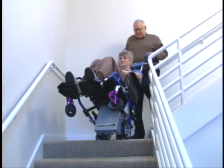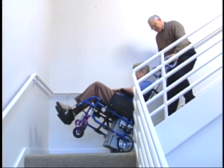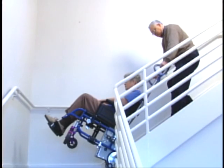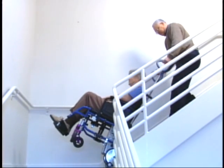Landings are no problem as the wheelchair swings around to continue on the next set of stairs. Even spiral staircases and different step surfaces are no match for the Scattermobile.